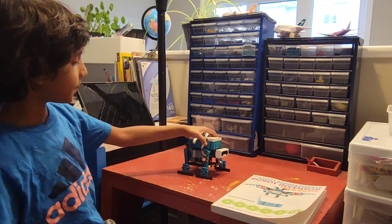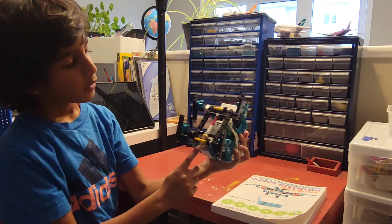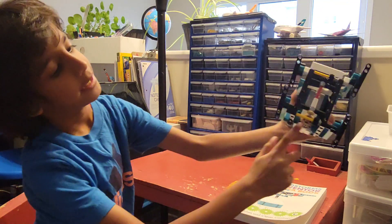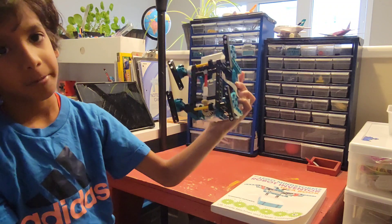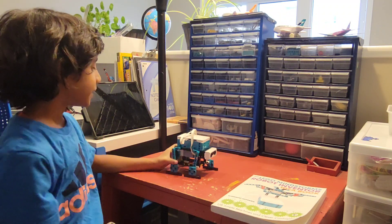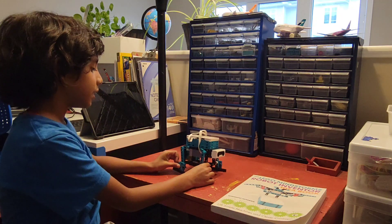There are five gears if you can see — this one, and this one, this one, and this one, and this one. Those are all the five gears which turn all these feet.